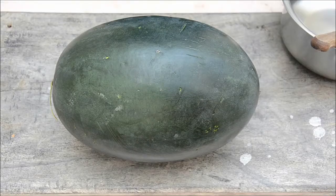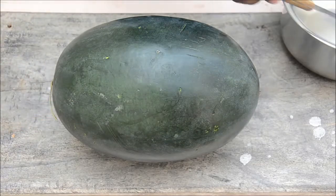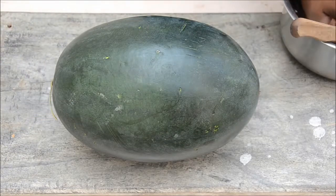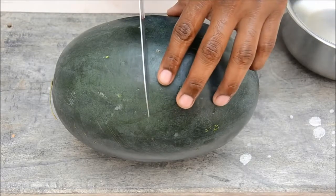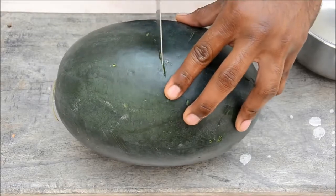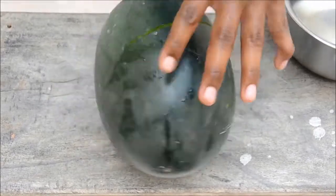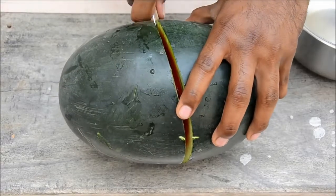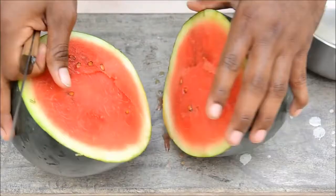Today we will see how to cut a watermelon. You don't need any fancy knives, you just need something like this. First, wash your hands and grab the knife.